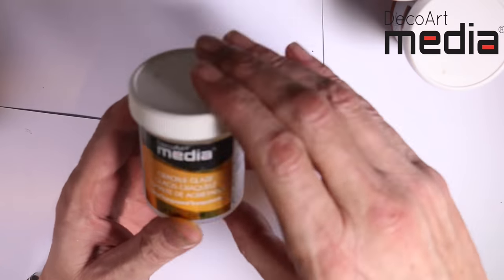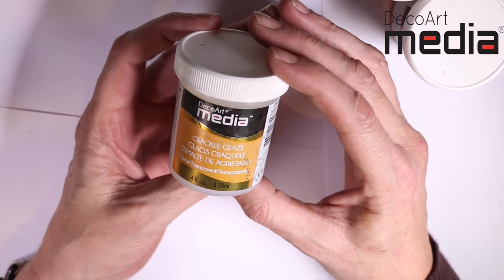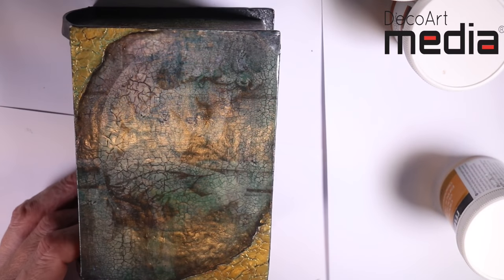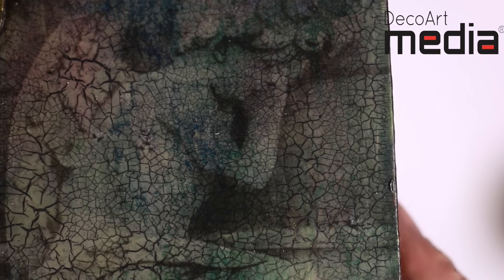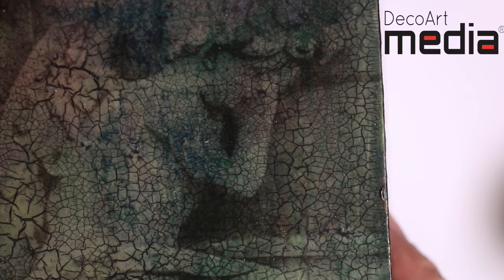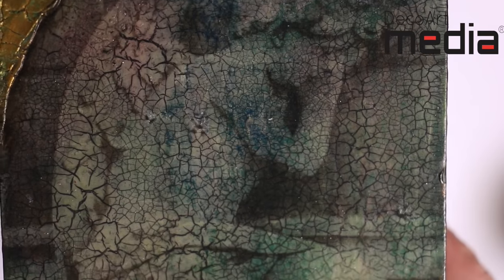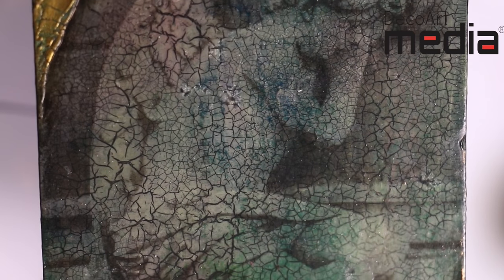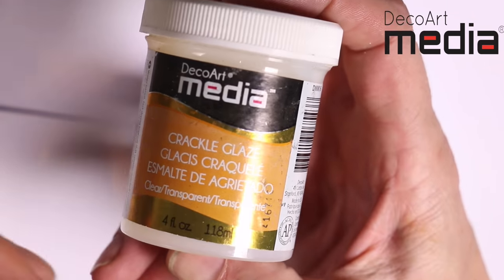First up is the crackle glaze. This is a transparent glaze — you could consider it to be like a varnish that's going to crackle. When it dries, you will see whatever's below it. Here I've done an image transfer, then put a good coat of the crackle glaze over the top and let it dry naturally. That's the same with all three of these mediums: you have to let them dry naturally, no heat tools. It will eventually set, crack, and I've rubbed antique cream into the cracks. So crackle glaze — maybe crackle varnish is the way to look at it. It's a varnish that allows you to see everything through it.